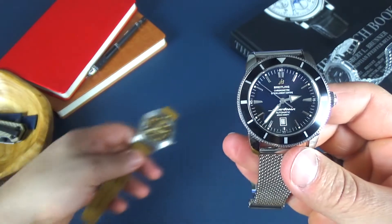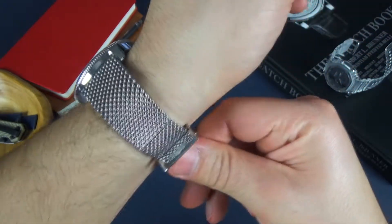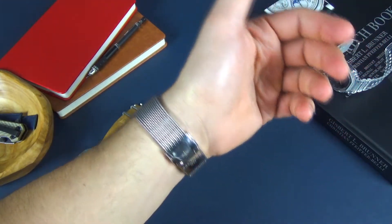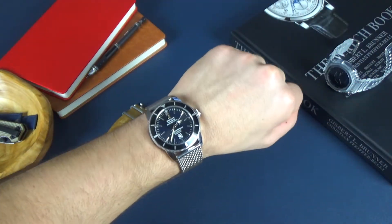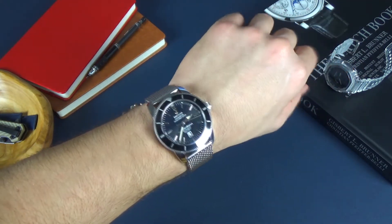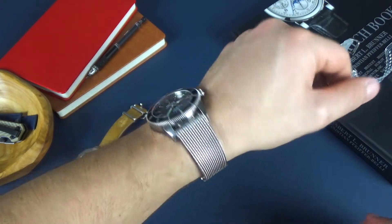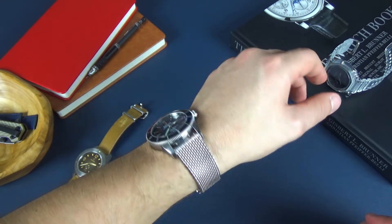Let me go ahead and pop this on the wrist. Now for reference, I have a seven and a half inch wrist. Man, that fits really nice — a lot of presence on the wrist. Breitlings are known for their presence. Oh my God, that fits so nice. Now I know they make this in a 42 millimeter — I want to say maybe a 44 — which I would probably prefer, but this doesn't feel too bad whatsoever. This feels really nice.